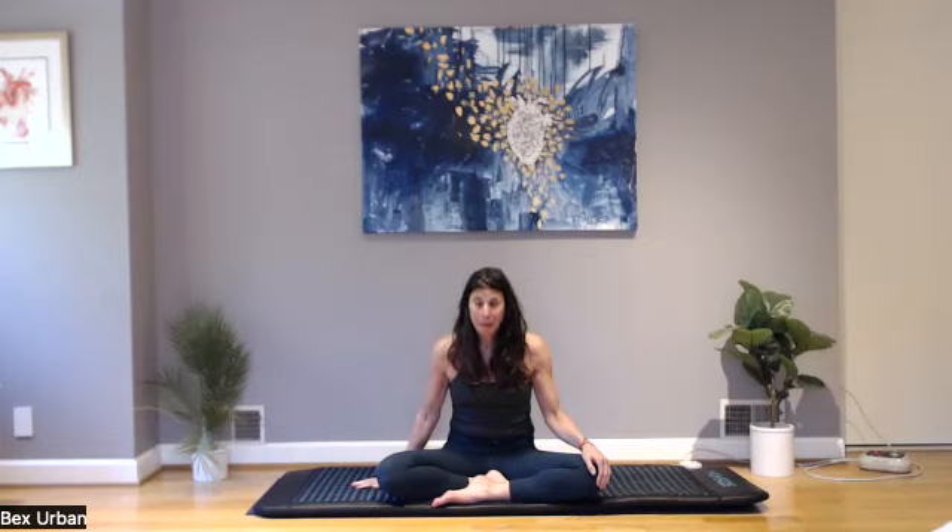Greetings friends. I thought I would do this brief meditation and mindful practice for you, because so many of you have asked me to do it. I'm on my higher dose PEMF mat — if you want information on how to get yours I can give you that — but for now this is a practice for breathing, for grounding, and resetting yourself.